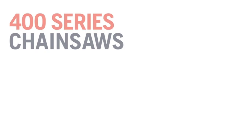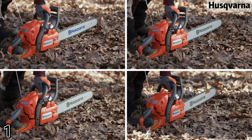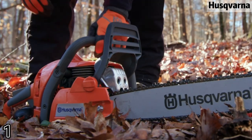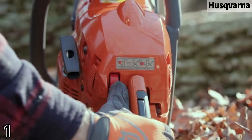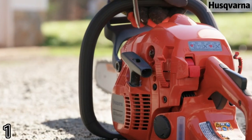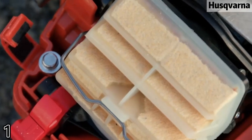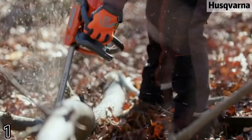The Husqvarna 20-inch 450 Rancher gas chainsaw is ideal for tasks such as tree pruning, yard cleanups, and firewood cutting. The 3.2 HPX torque engine reduces both fuel consumption and gasoline emissions. Low vibration anti-vibration system reduces vibration levels for the operator.